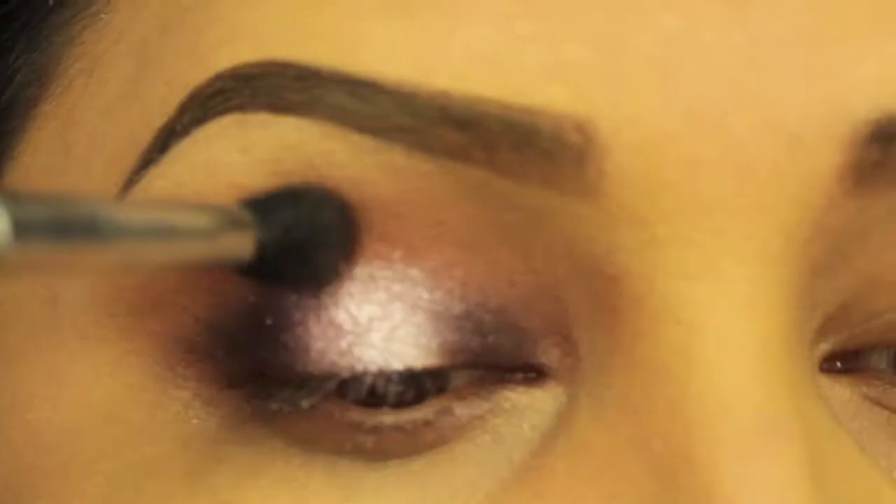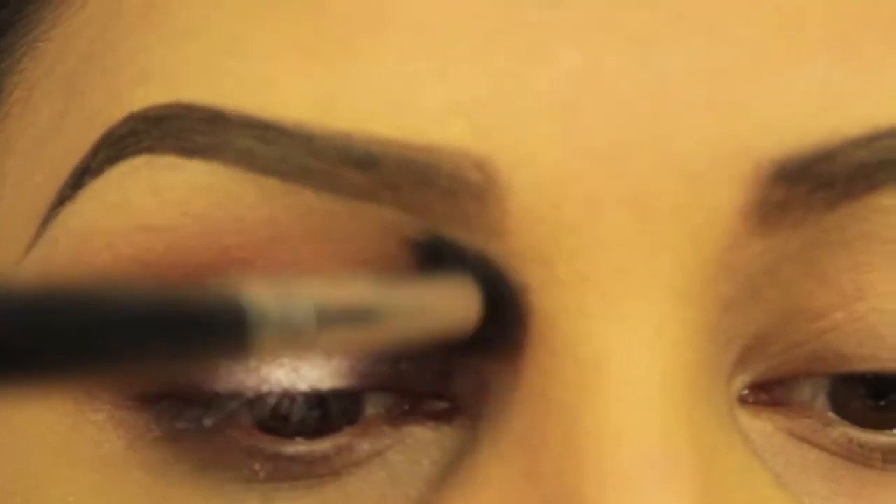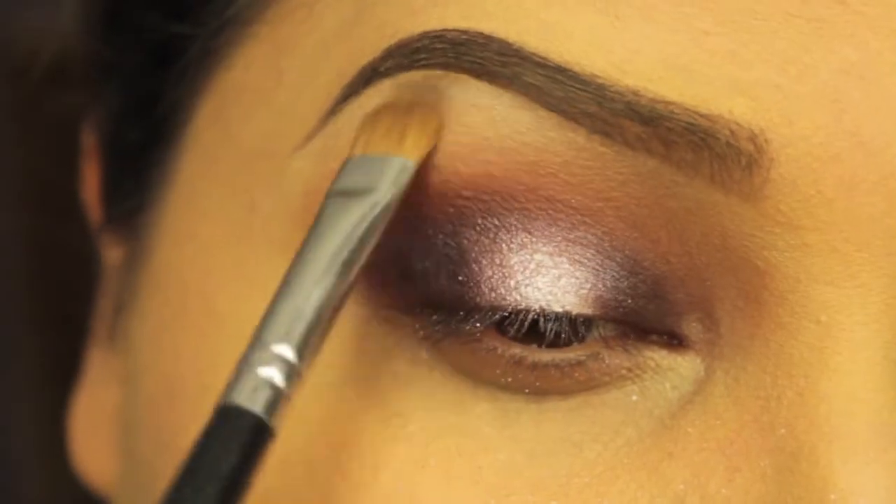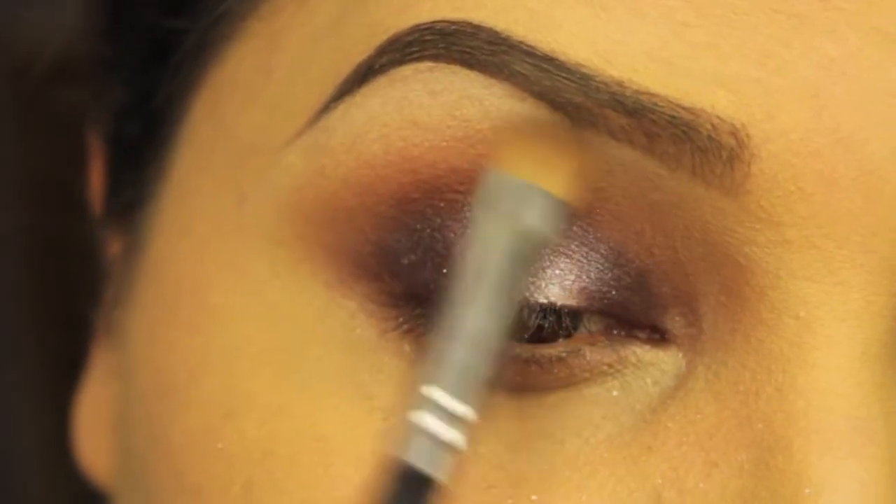Just go back and blend all the colors together. The next color will be Gesso by MAC. I'm using another flat brush to apply it right below my eyebrows.